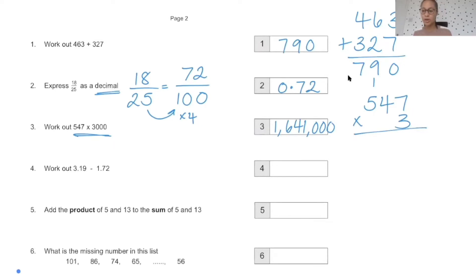Work out 3.19 minus 1.72. This is fairly straightforward because we've got the same number of digits in each. But remember, when you subtract decimals or add decimals, you need to line up the decimal points. My decimal points are lined up and then you can subtract from there. The correct answer to that one is 1.47.